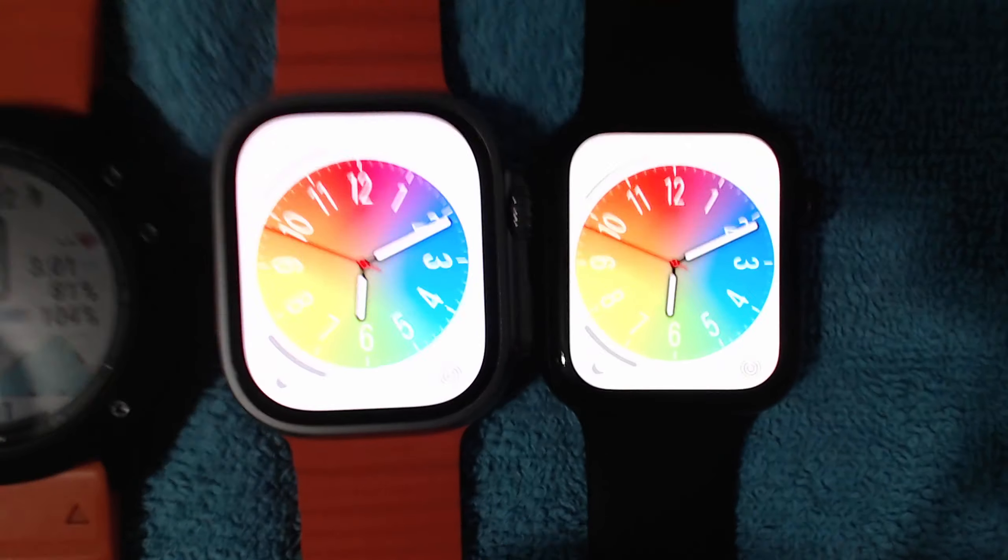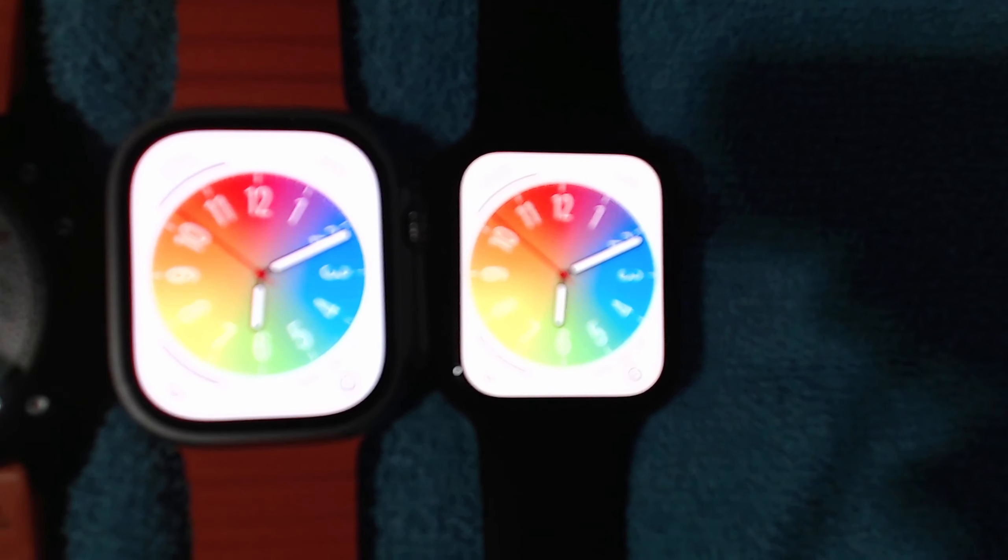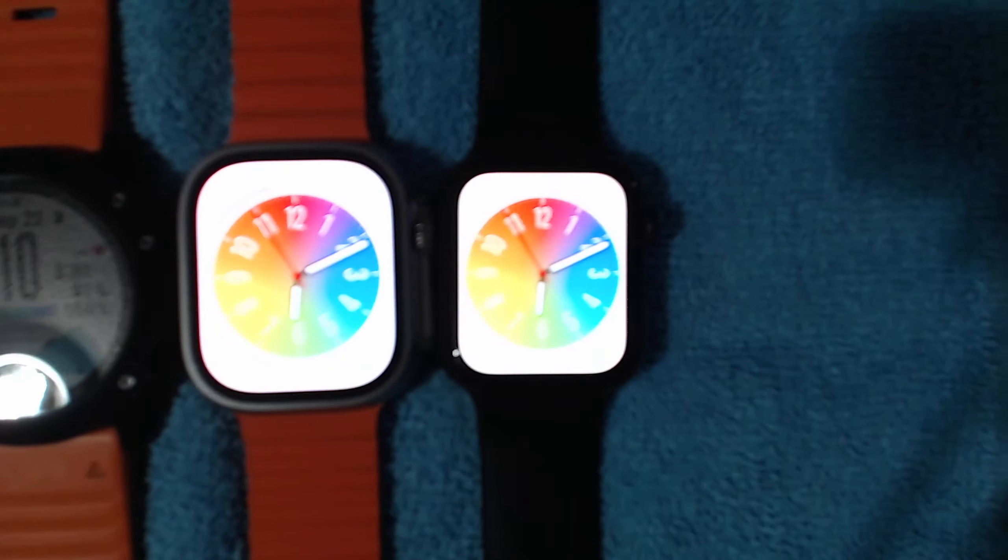It explains everything. You normally have to go online. Whereas with the Ultra, when you're spending $1,300 Canadian, this is what you get.